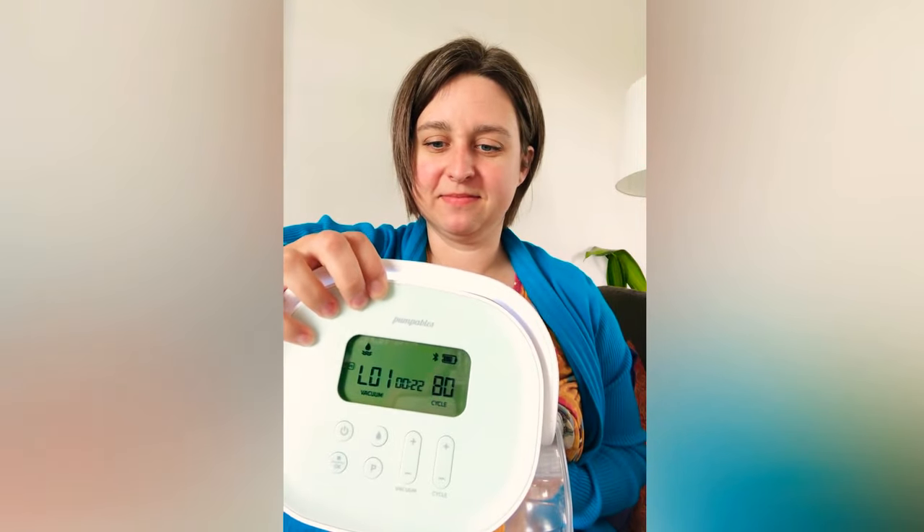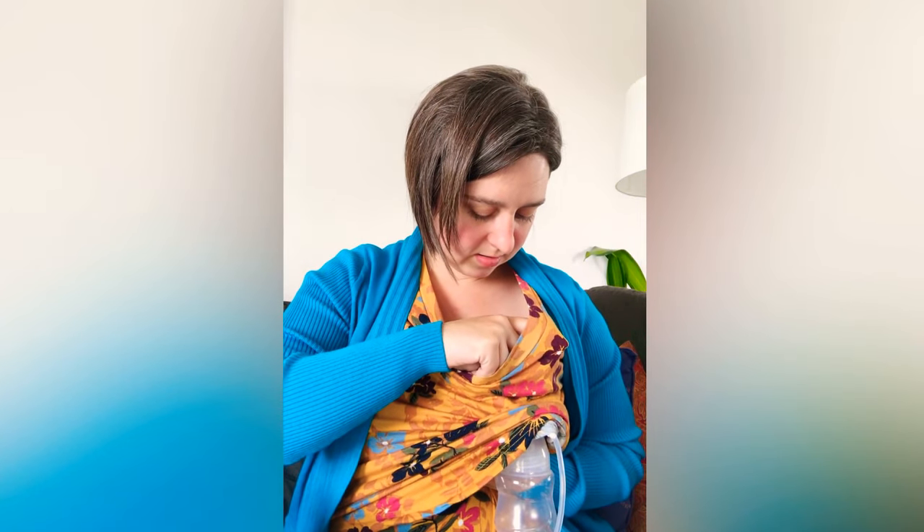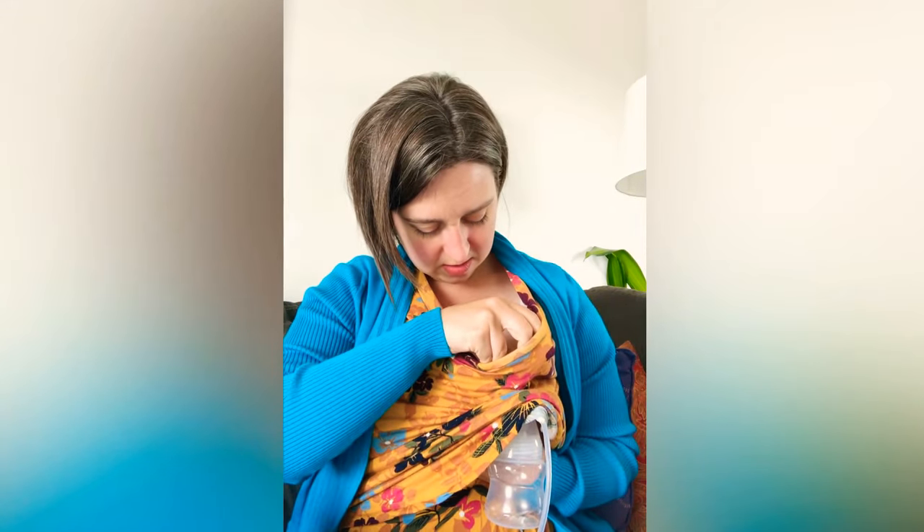It started on the letdown mode automatically, which is awesome. I'm going to bump up the cycle speeds to 104 because I like stimulation mode a little faster. Vacuum level one is a little light, so I'll go to three — okay, that is super comfortable. That plastic piece inside is moving in and out and it is really, really cool. It is super comfortable and I've never seen a flange work like this before.